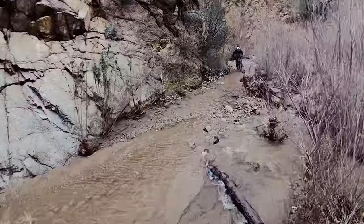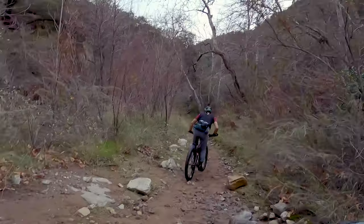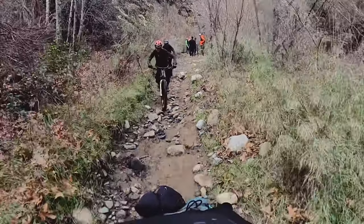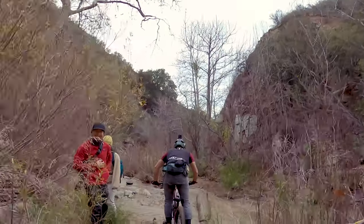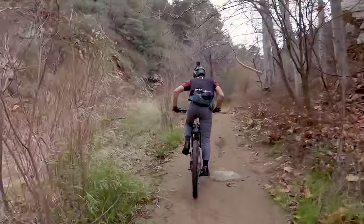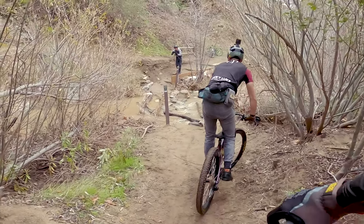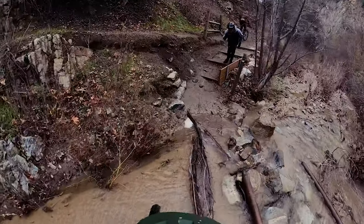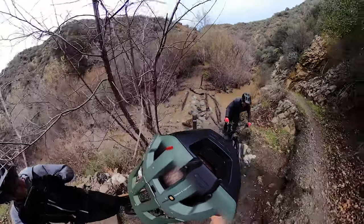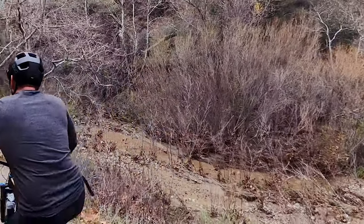We're going in. Wow, a lot of hikers — thank you. Dougie's talking about the beers already. Take the log! I'm not taking that log — it looks a little too loggy. What's the line here, James? Oh, that's the line! I call that cleaning it — I was in slow motion but I cleaned it. Kept Doug out of it though. Break checked you, buddy.